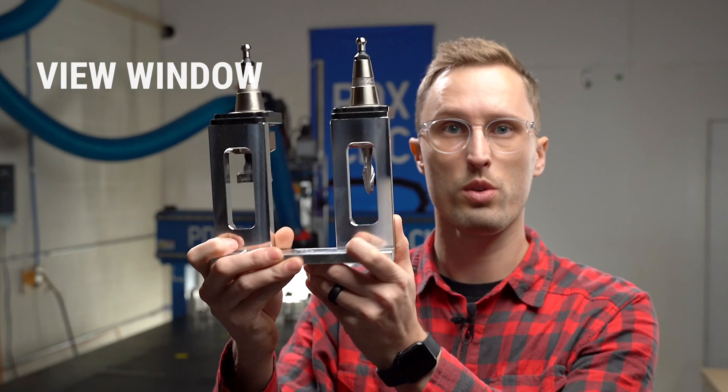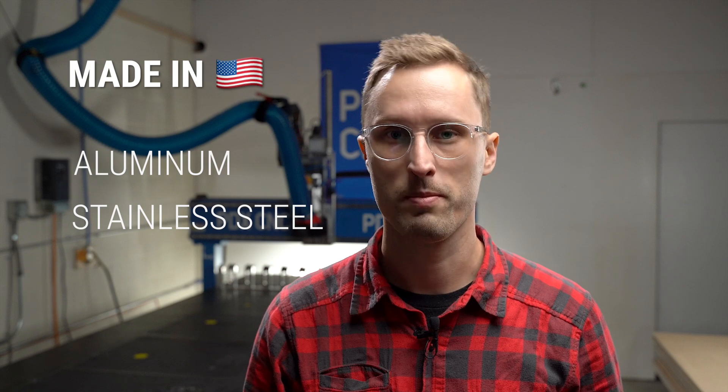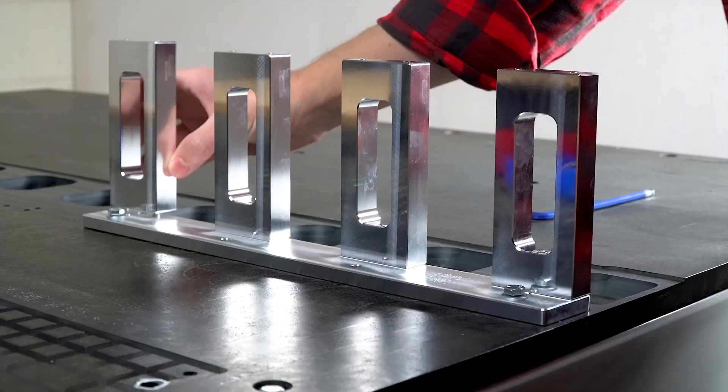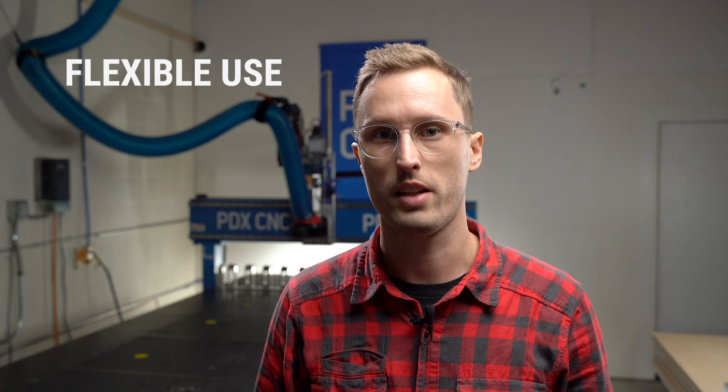You can identify your tools through the view window from quite a distance away. It's made in America from solid aluminum and stainless steel that won't corrode, rust, or fade. You're flexible to work on most ISO 30 ATC capable machines.